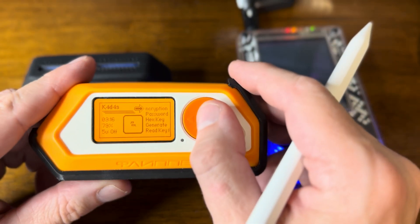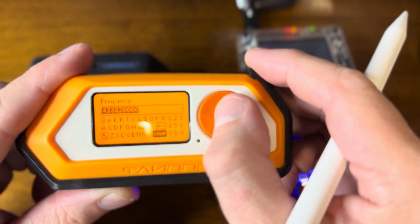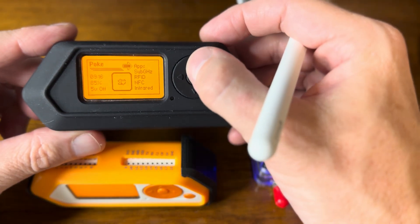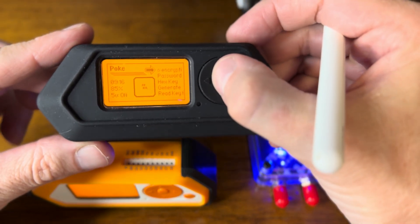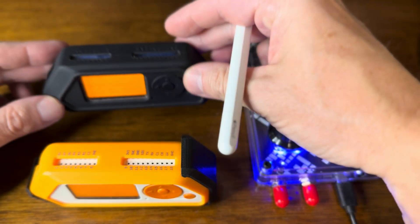We're going to use no encryption, 433.92 — nice and easy — and now we're ready to send a message. We'll do the same thing on the second flipper: apps, sub-gigahertz, sub-gigahertz chat, no encryption, 433.92. Great, we're ready to go.